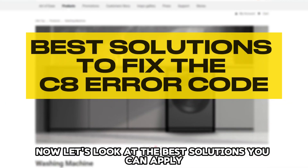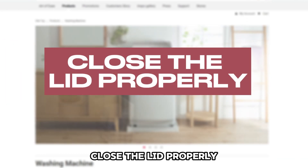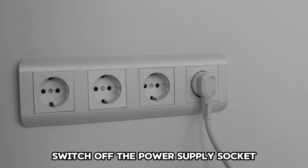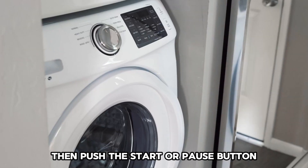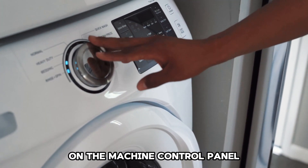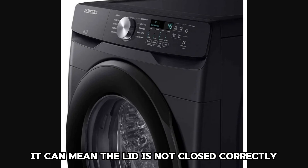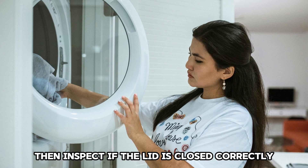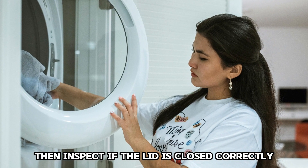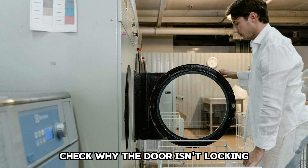Now let's look at the best solutions you can apply to fix the error. Close the lid properly: switch off the power supply socket, wait for about 20 minutes, and power the machine on again. Then push the start or pause button on the machine control panel. If you see the C8 error code, it can mean the lid is not closed correctly. Wait until you see the red key symbol disappearing, then inspect if the lid is closed correctly. If the lid is not closed properly, check why the door isn't locking.